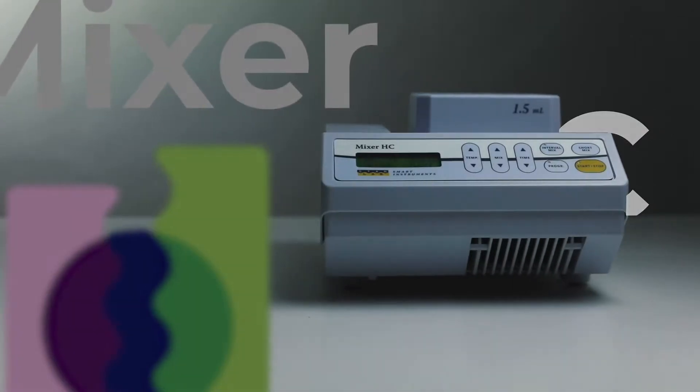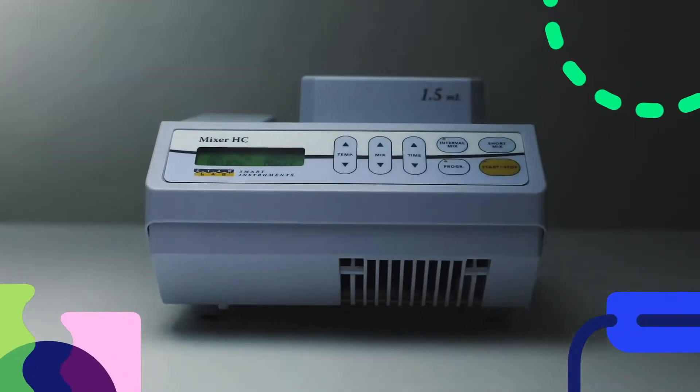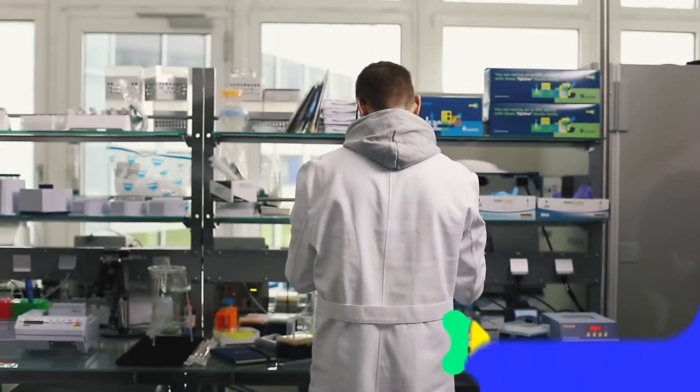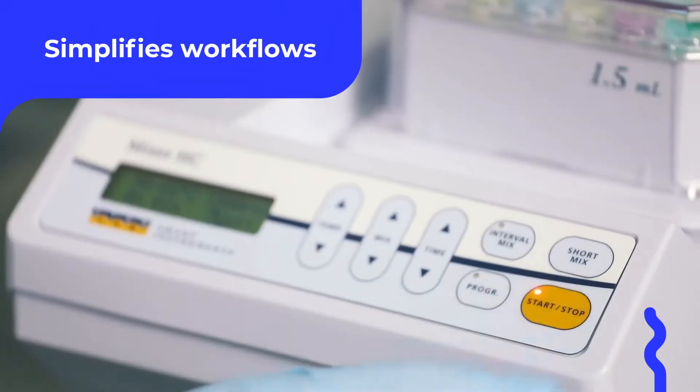This is the Mixer HC, a smart product that simplifies your work in the lab. Our solution makes efficiency in the lab accessible to everyone. The Mixer HC can save you time and simplify your workflows to make your day in the lab more efficient.